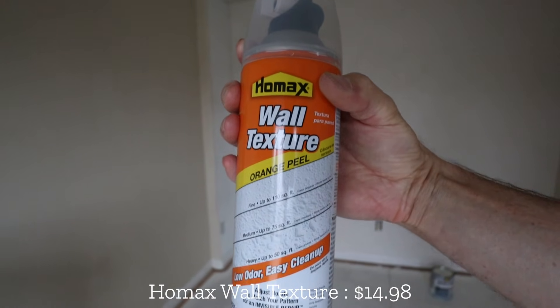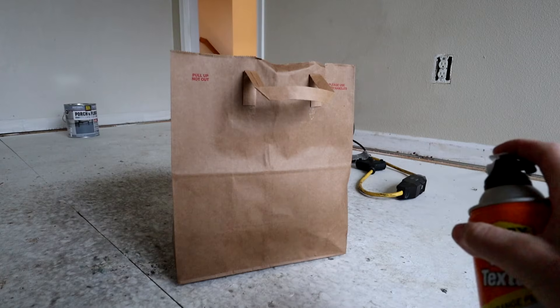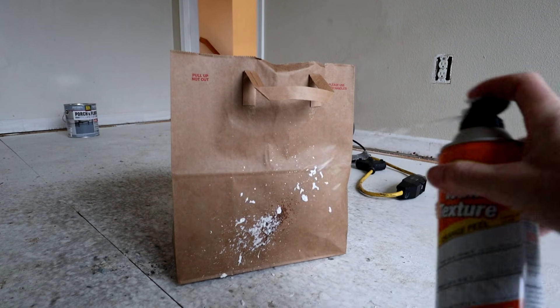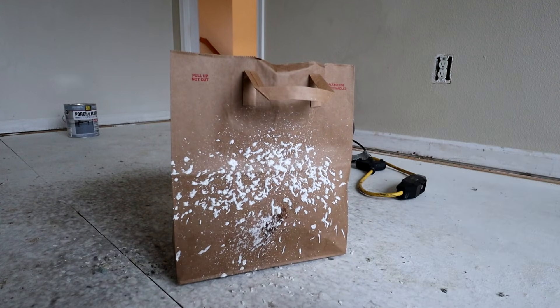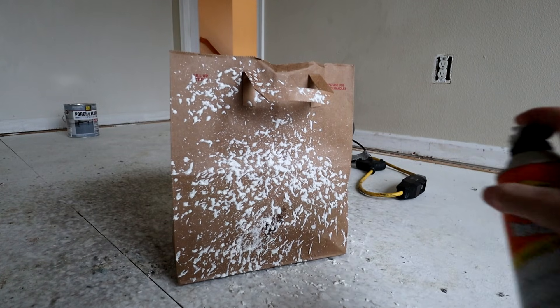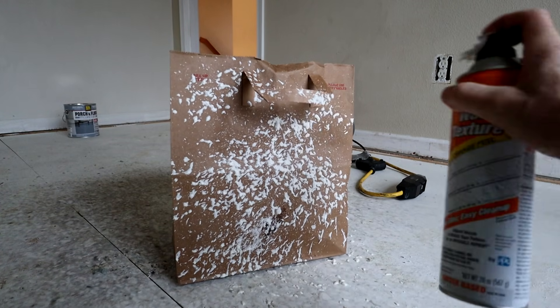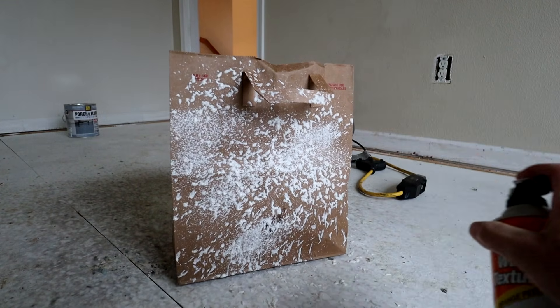Now that I've shaken the wall texture up for about a minute, I'm going to do a test spray on this cardboard to make sure it matches the wall texture. The texture here on the wall is pretty fine, not a lot of it. I'll set it to fine texture and see if we get that fine orange peel texture that matches the wall. Do a test and see how it goes — there we go, that's a good one.